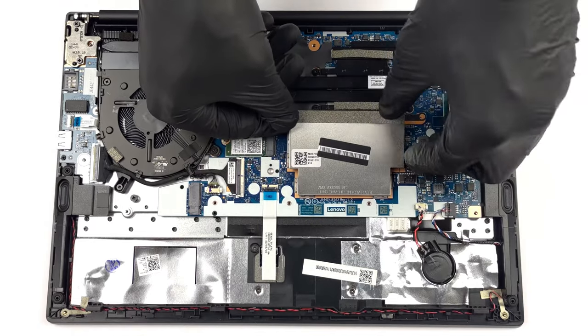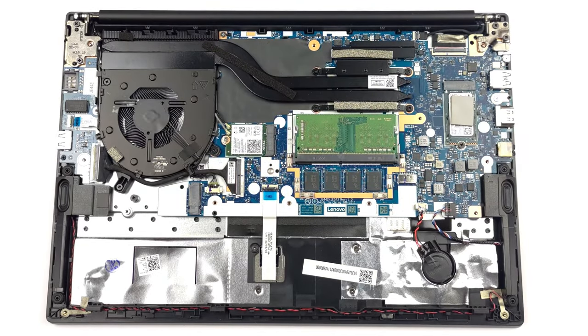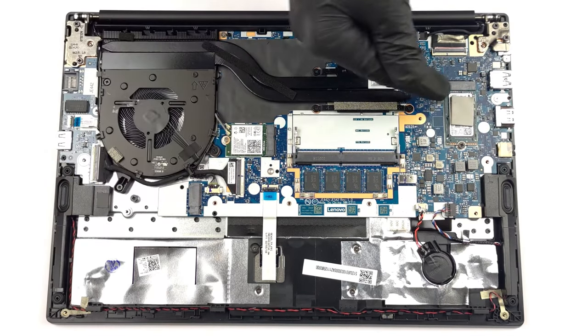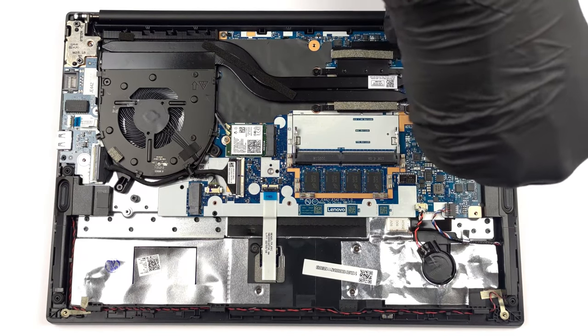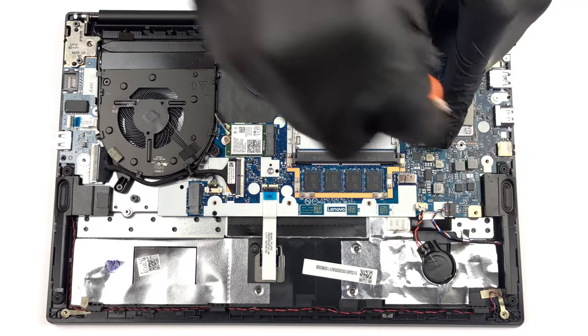On the inside, the laptop carries up to 8GB of soldered DDR4 RAM, along with one SO-DIMM slot. For storage, there are two M.2 slots, but only one supports Gen 4 SSDs. We'll link our teardown video in the description below, where you can see how to get to the RAM and storage slots.